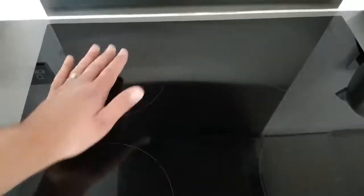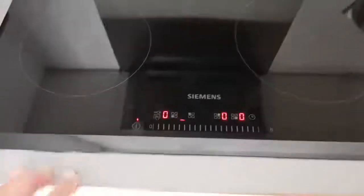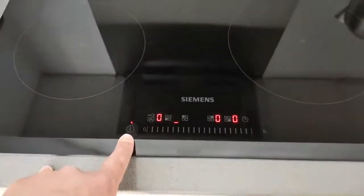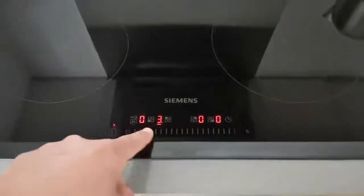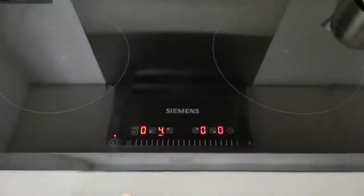Once you finish using the device, simply press the power button. If you want to adjust the temperature at any time, you can do so using the controls here.